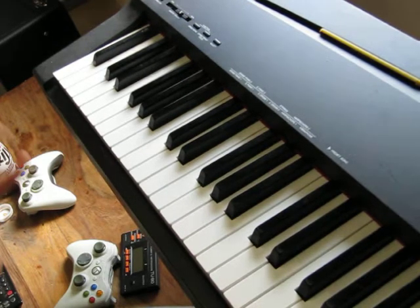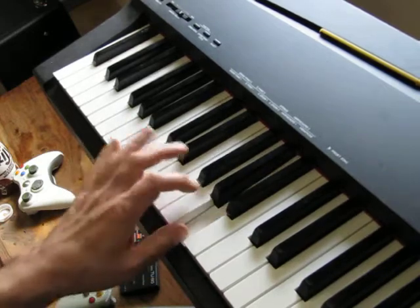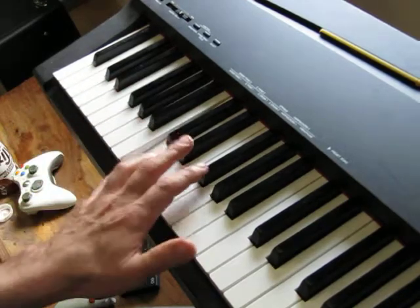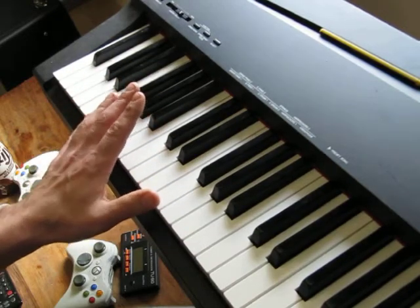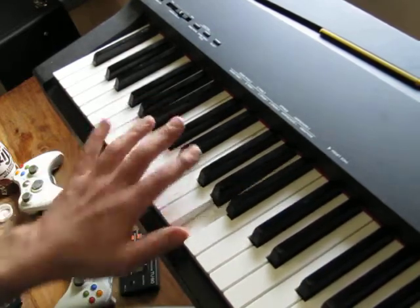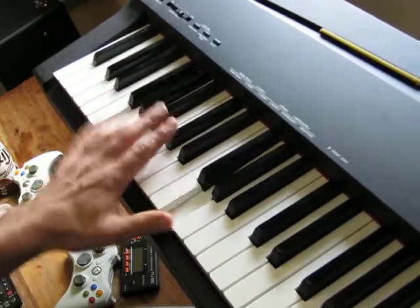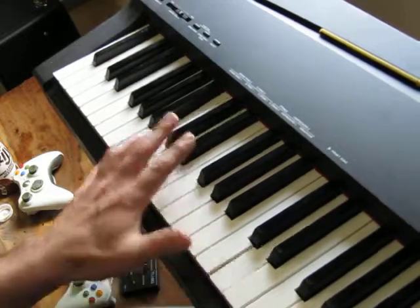We'll end with two more riffs, both based around octaves. So you've got C, C, E, E, G, G, A, A, C, C, A, A, G, G, E and so on. And for F that will translate to: F, A, C, D, F, D, C, A — so go back to the C, then G, and then back to the C.